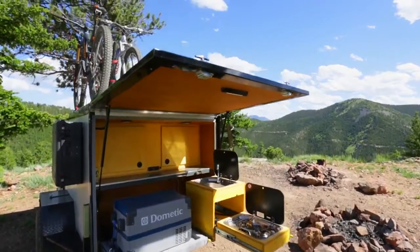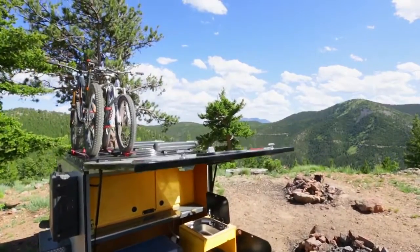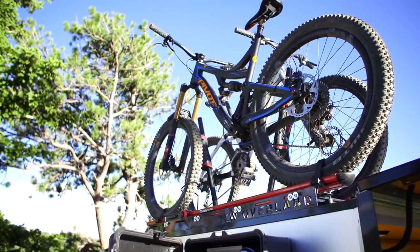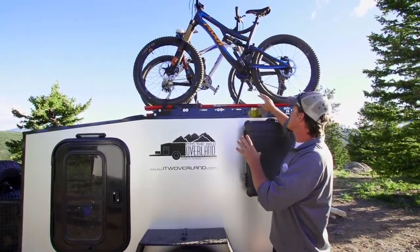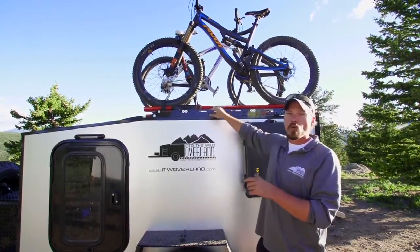Up above here we have our custom roof rack. This is an all aluminum structure. We've got our logo laser cut into it. The nice feature on this is that we have interchangeable points for your bars.